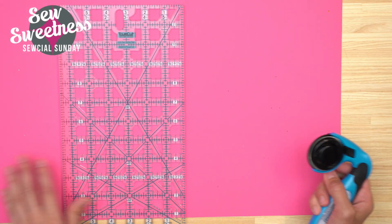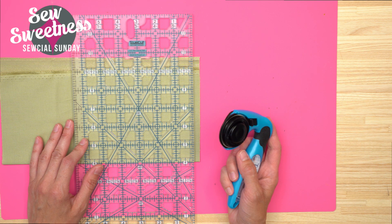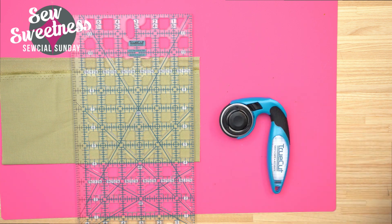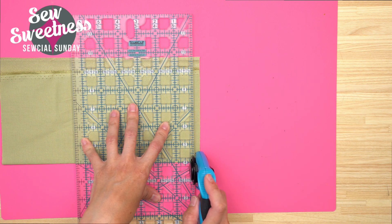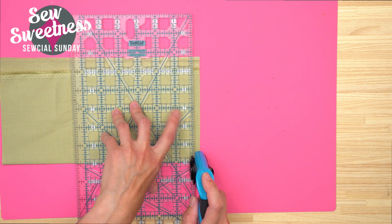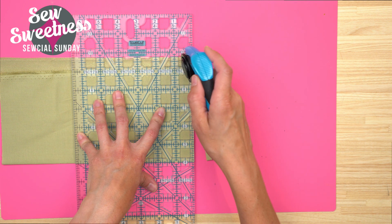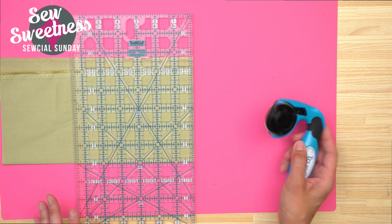The first couple of times I started using this, I would set it on a diagonal, but now that I've been using it for a while, I kind of just put it almost straight down. It hooks into the edge of the ruler, and no matter how hard you try, you can't get it to come off the ruler or make a curvy cut. It makes a nice straight cut. I think I've covered the rotary cutter — let's move on to the features of the ruler.